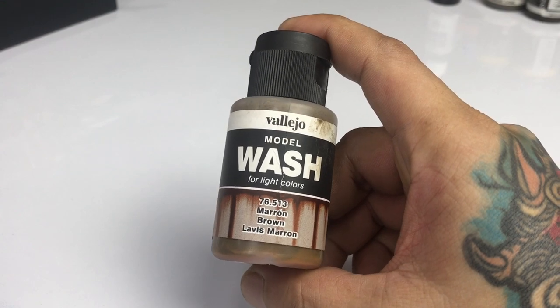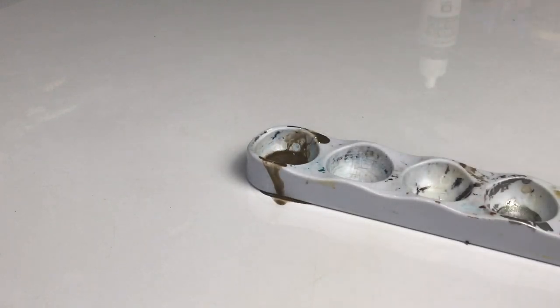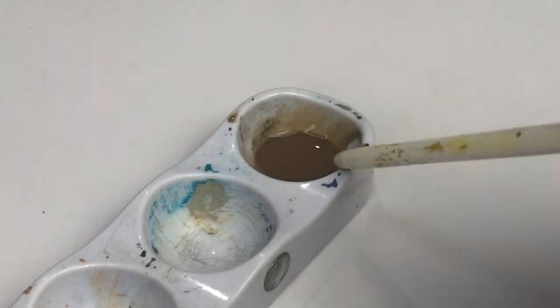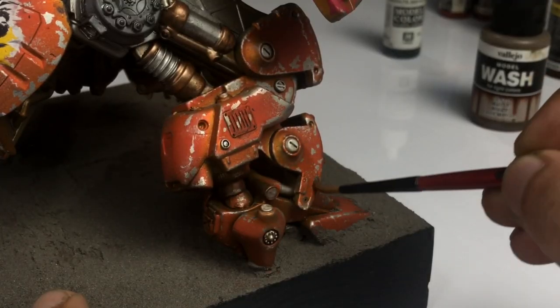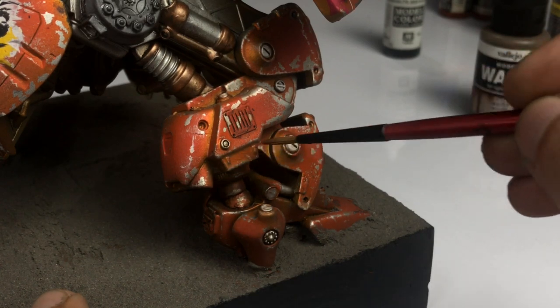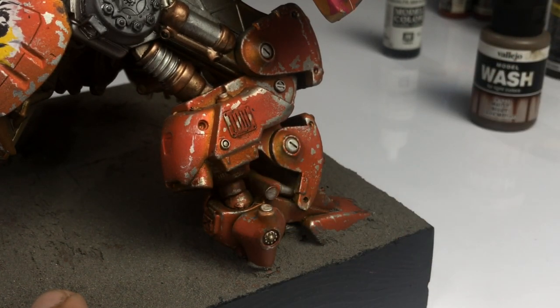We start with the classic Model Wash Brown. You could also use Model Wash Dark Brown. I'm applying the Model Wash mostly at the bottom part of all the armor parts. This will give a modulation effect — a very subtle one — because the Model Wash is very transparent.